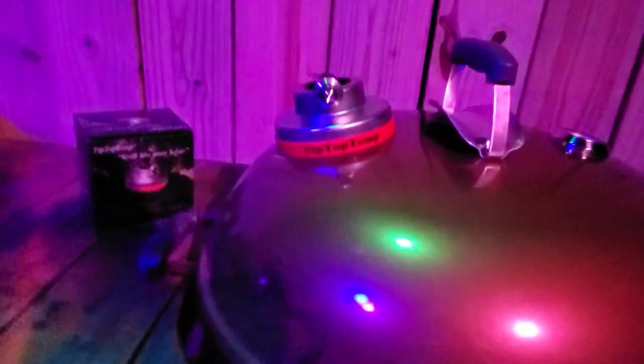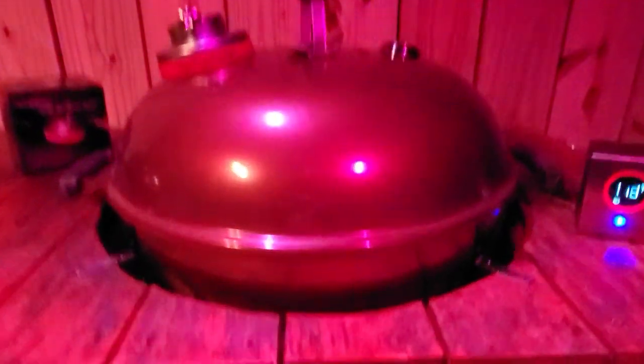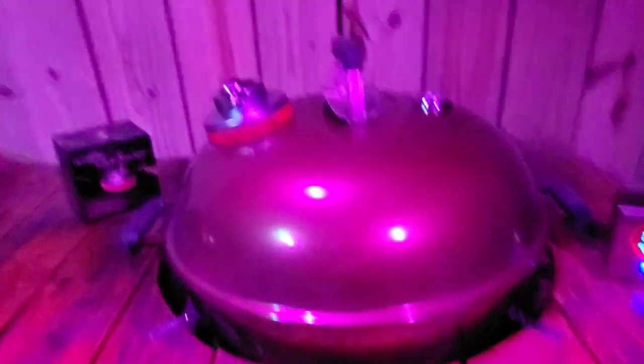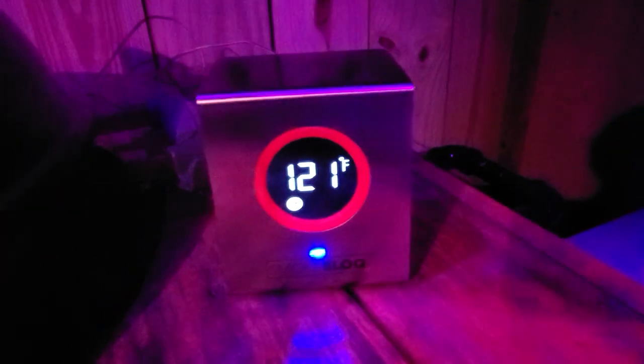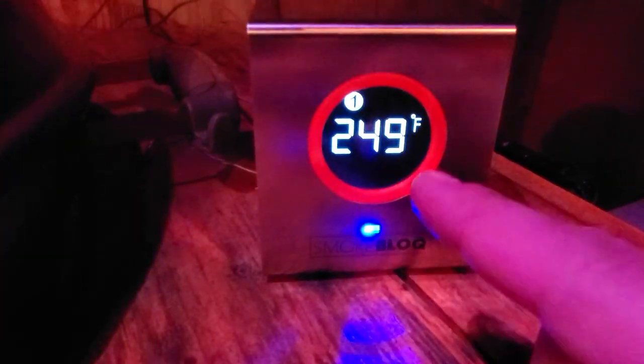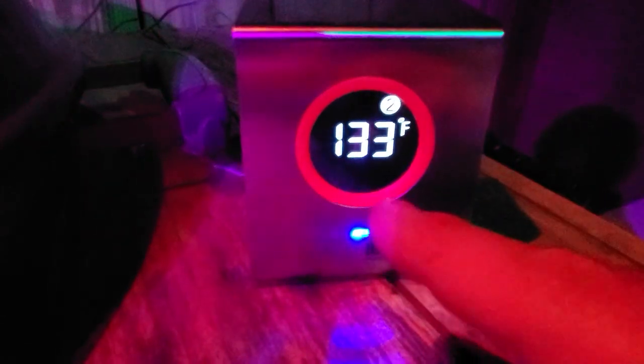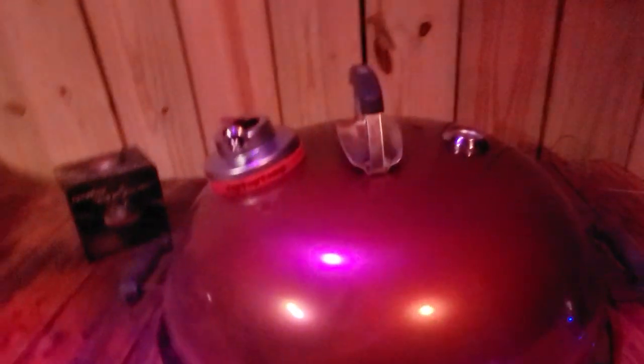As you guys can see, this thing is working out great. I'm really enjoying the way it's operating. We are three hours and 50 minutes in and this thing is doing great. Looking at the smoke plot, we're at 248 to 249 degrees — that's great temps. And we're at 132 degrees on the right side and 121 degrees on the left side for these pork butts.